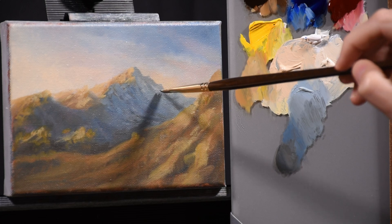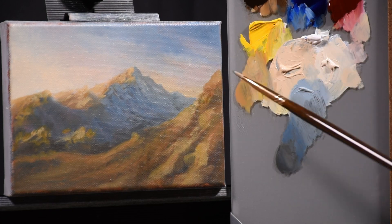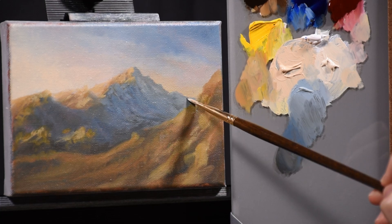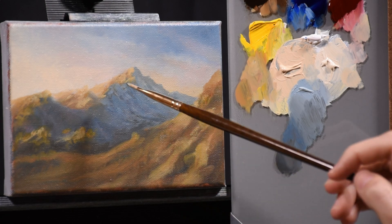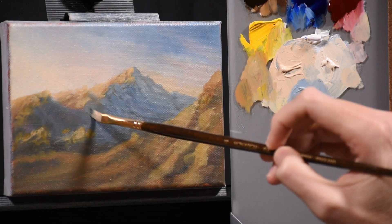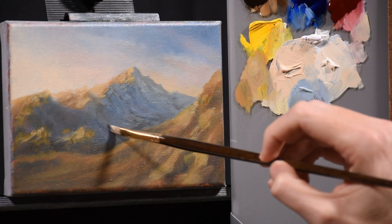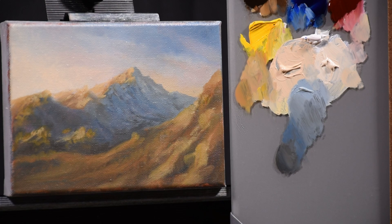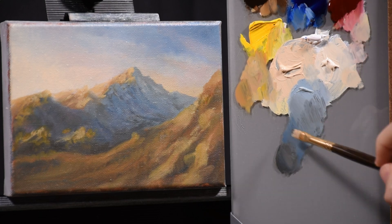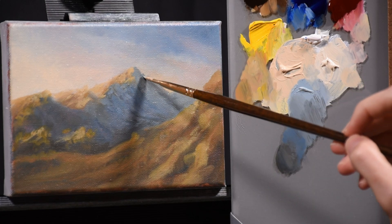Here I'm going back in with the light because I didn't like the dark so much. You can fix things like this — that's all part of the process. I did clean the brush and get a new color. This value is darker because I'm moving closer in space now.